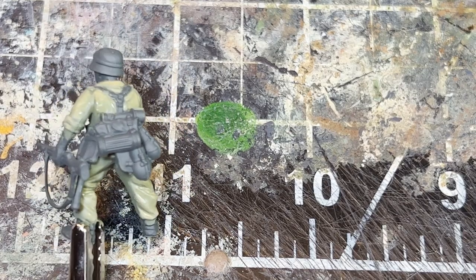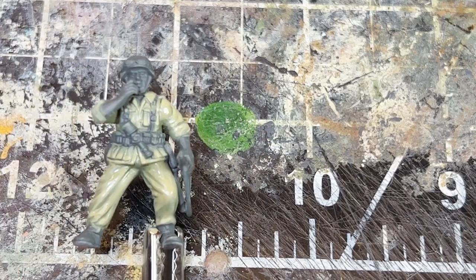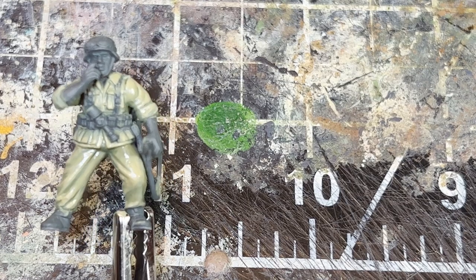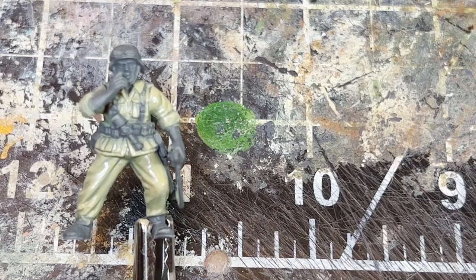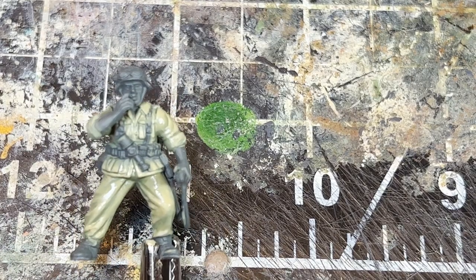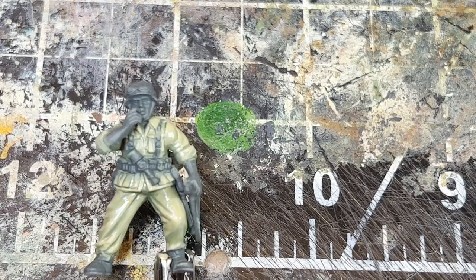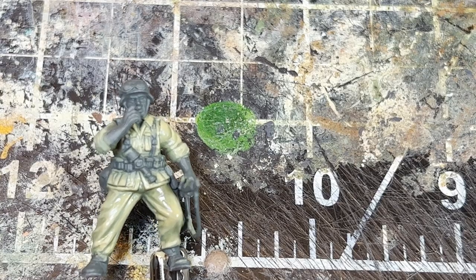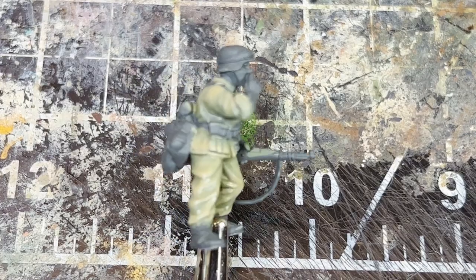One of the benefits of layering is the ability to go back in and add shadows by blending them in gradually rather than having sharp contrast. And if you paint over an area like I did on the webbing, you don't have to re-base it — just paint over it, and it won't affect anything because you can control the opacity of the paints.